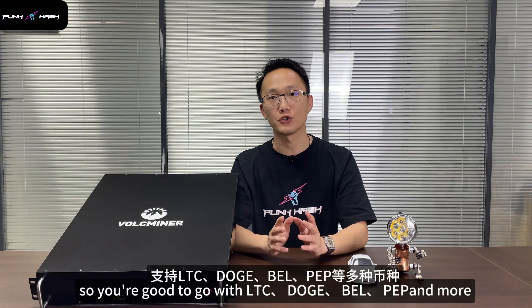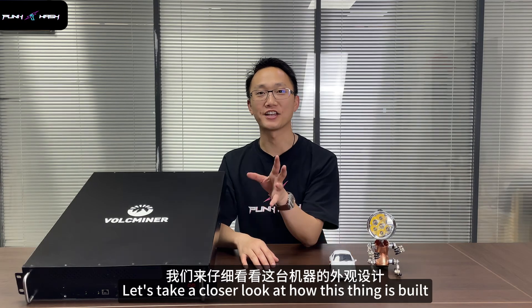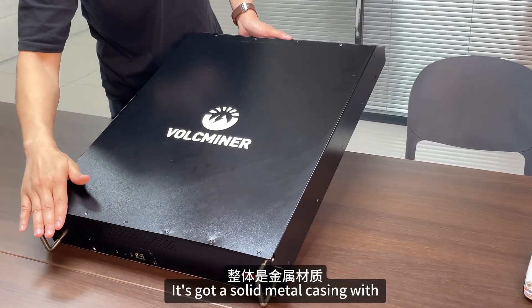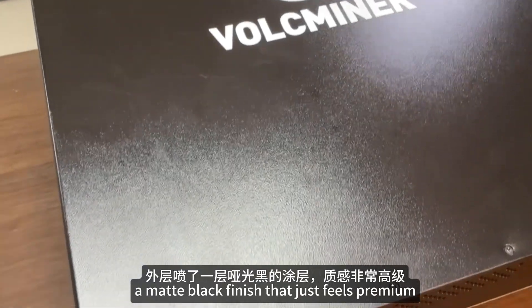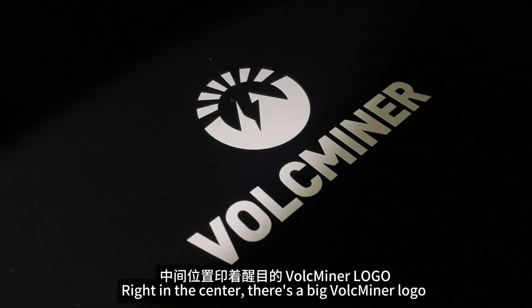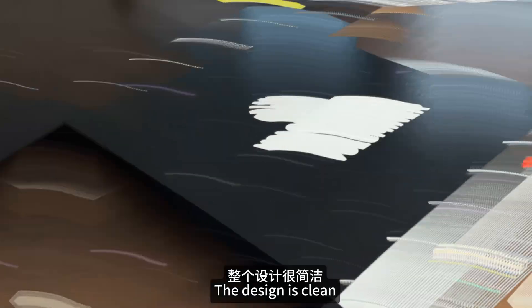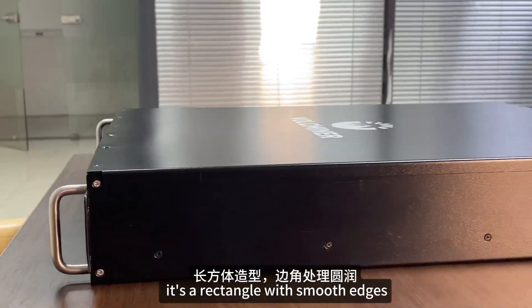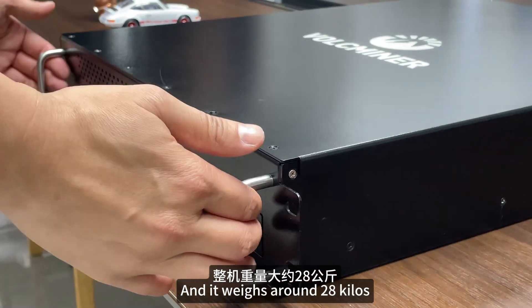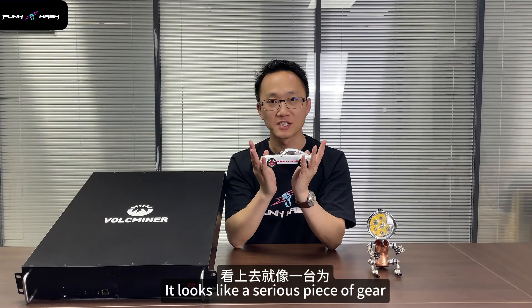Algorithm: Scrypt — so you are good to go with Litecoin, Dogecoin, Bellpad, and more. Now let's take a closer look at how this thing is built. First off, the body. It's got a solid metal casing with a matte black finish that just feels premium. It looks solid, and yeah, it is. Right in the center there is a big Bitmain miner logo — can't miss it. The design is clean, a rectangle with smooth edges, no flashy gimmicks. Just functional. And it weighs around 28 kg, so it's solid but not unmanageable. Bottom line, it looks like a serious piece of gear.